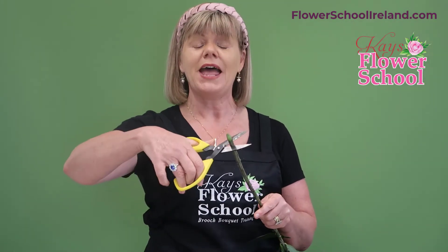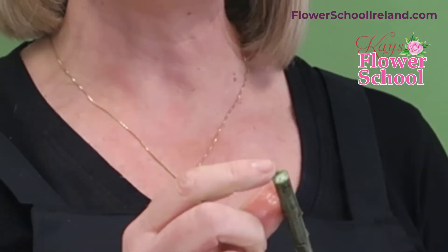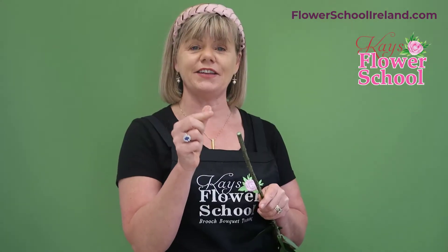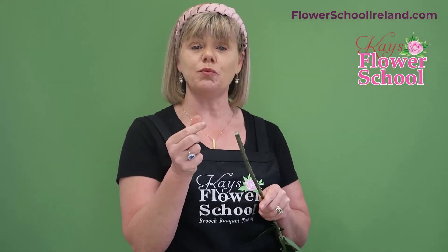When you cut a stem straight across — for example, I'll just get this stem and cut straight across — you can see there I have a circle at the bottom. That's the area this flower has to suck up water.